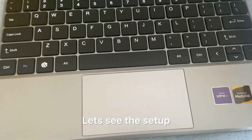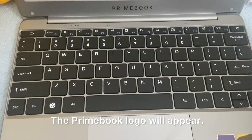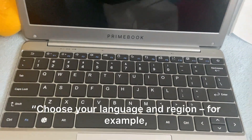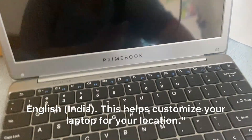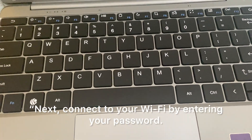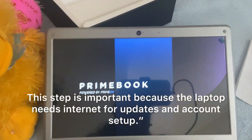Let's see the setup. First, press and hold the power button. The Primebook logo will appear. Make sure your laptop is connected to the charger during the first boot. Choose your language and region — for example, English, India. This helps customize your laptop for your location. Next, connect to your Wi-Fi by entering your password. This step is important because the laptop needs internet for updates and account setup.